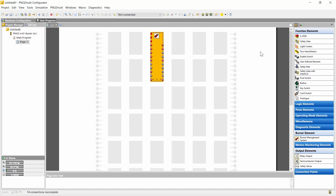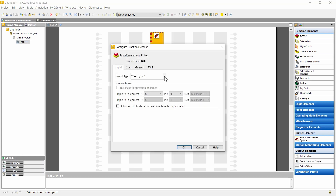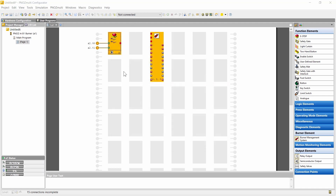This block is shown here once, but we can call this function block up to 12 times, so you can realize 12 burners with one system. All other machine safety functions are also available and can be combined with the burner control block. For instance, an e-stop — I can configure an e-stop and connect this to the safety chain. This is of course possible with all other safety functions as well.